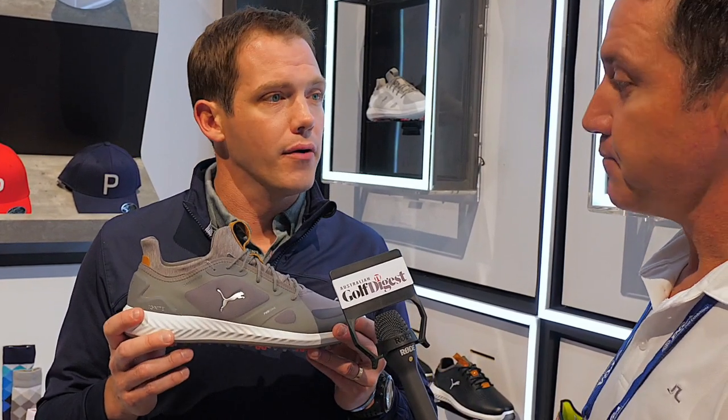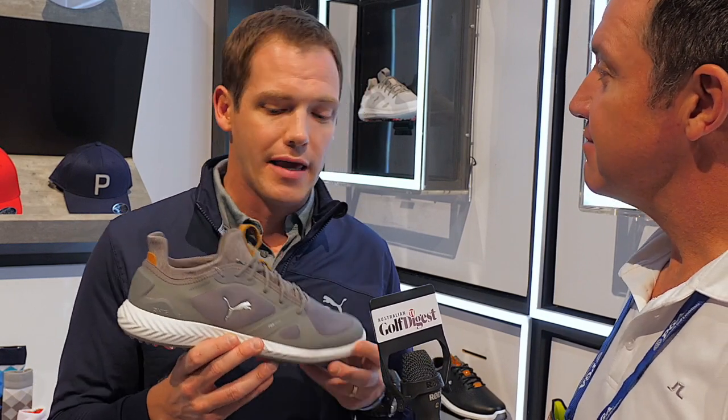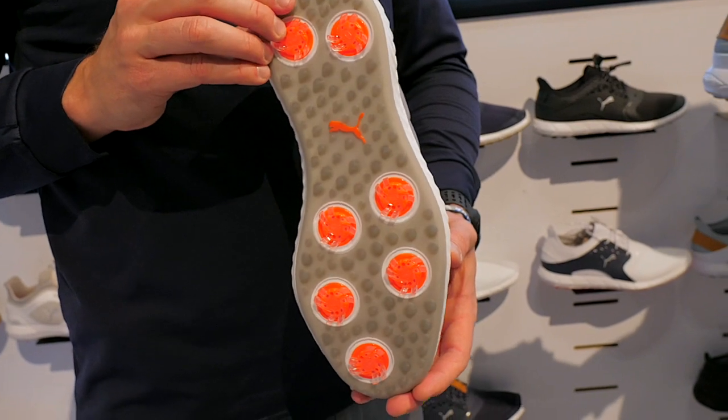This is our brand new Ignite PowerAdapt. It's launching February 1st, and it's our first shoe with Ignite foam throughout the entire midsole — that's a game changer for us. It's been on some spikeless product in the past, and this brings extreme comfort to the cleated game. The big game changer here is the new PowerAdapt cleats — they all move independently and act like little shock absorbers on your sole. So you're truly getting the comfort of a spikeless shoe with the performance of a cleated shoe.